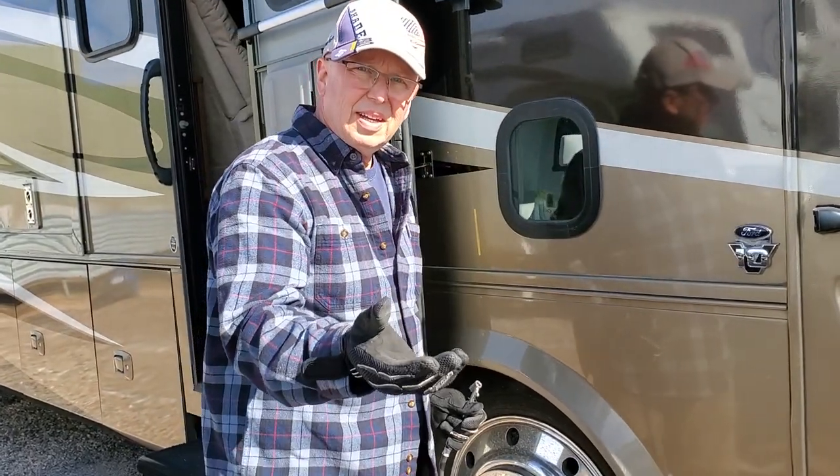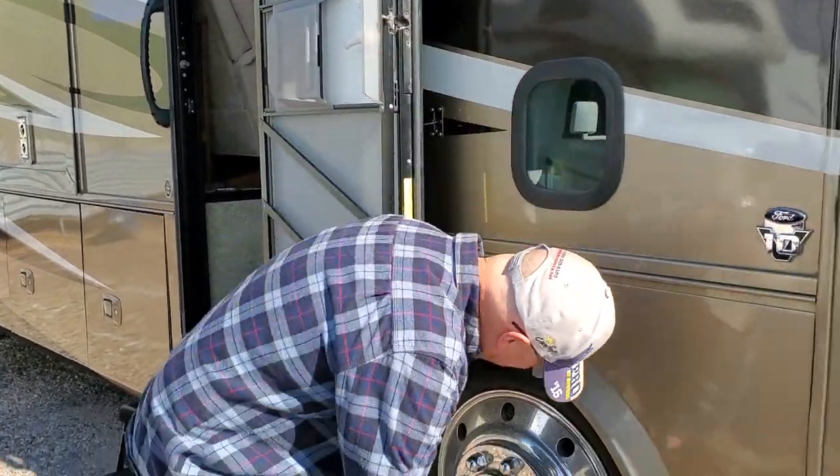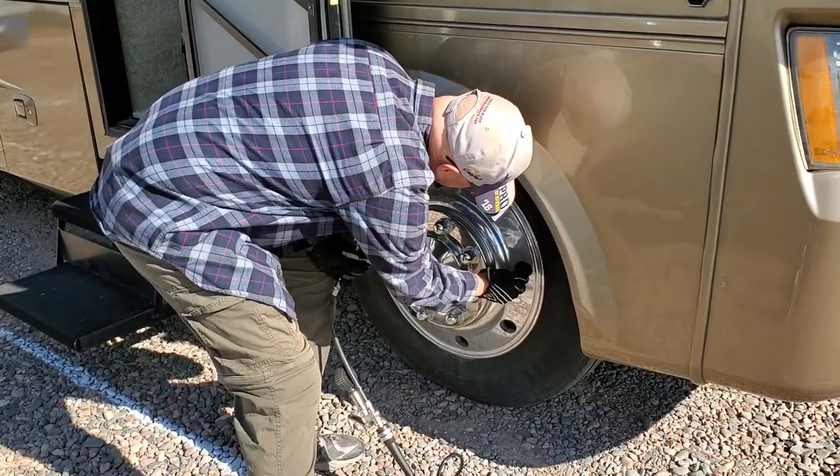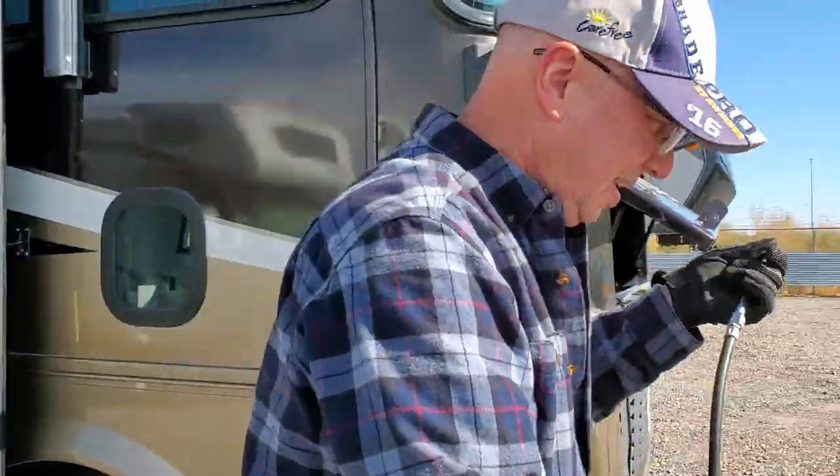I'll take my little cap cover back too. Oh, okay. Thank you. I have to look like I've done something.